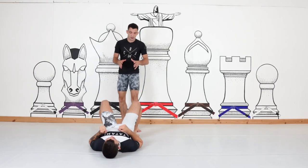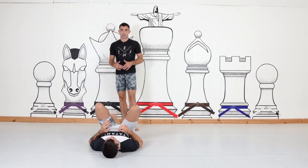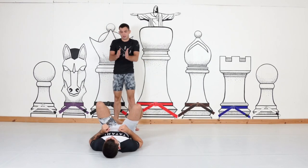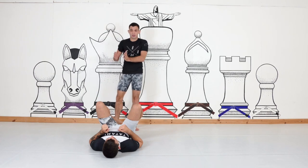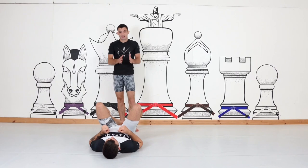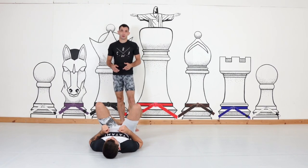Option number two: when I hit into the guard again, partner establishes shin to shin. I attempt to push off, I attempt to take the shin to shin off center, and I'm trying to get my knee cut. If I can't get the guard to go off center, this is when the problem occurs.